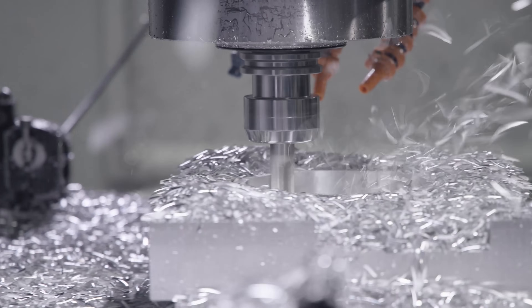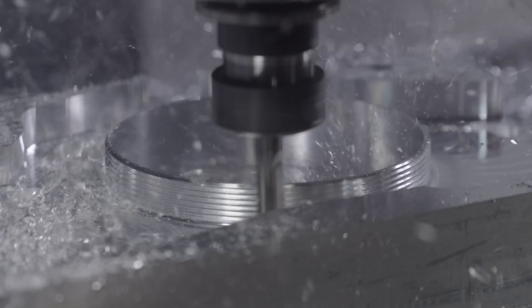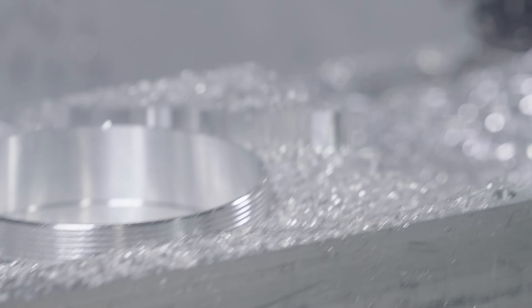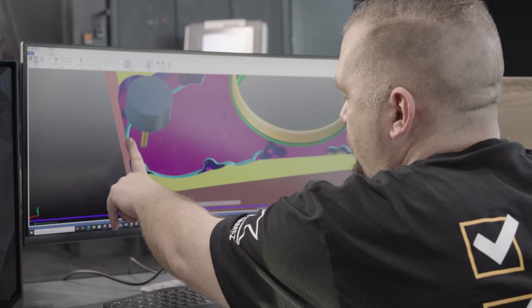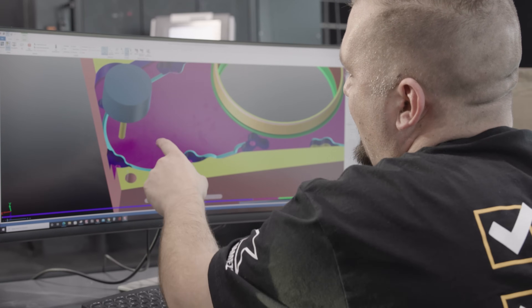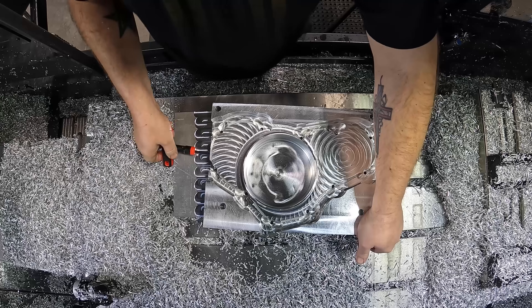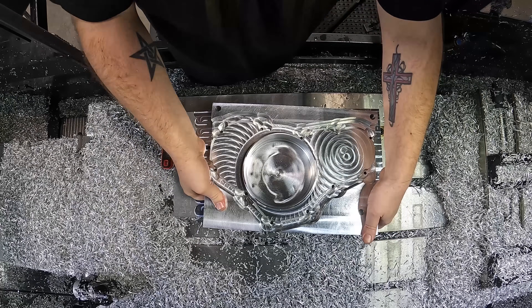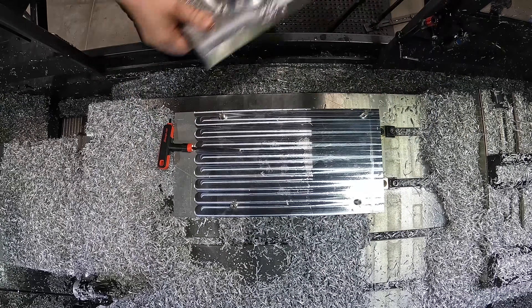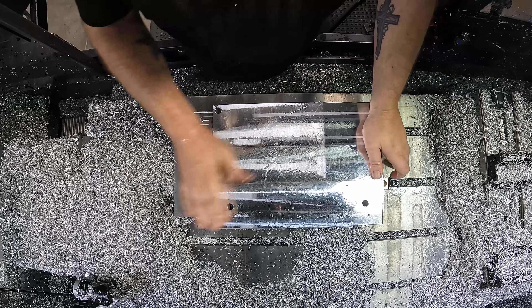If you take a look at the top of this part, you can see that everything that we can machine has been machined, including the deburring of this outside profile. This is going to be very important in our second operation because this deburr path actually cuts into our tabs and makes the tab a lot thinner and easier to remove. We're going to flip it over onto the same expansion pins we used in the first operation and then finish out the part.